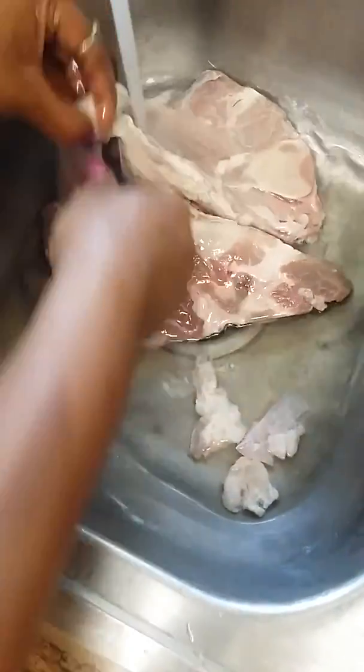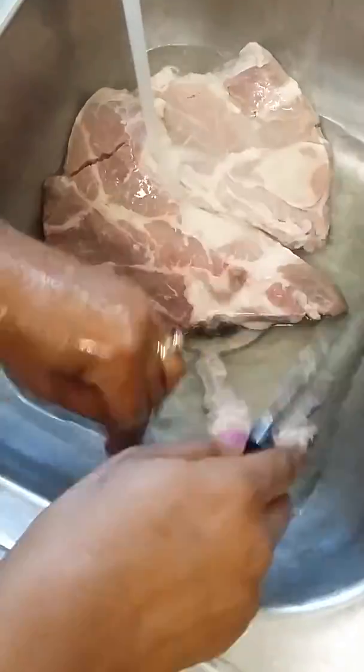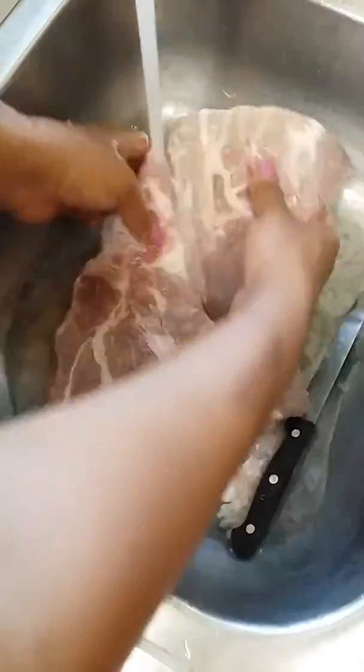I was going to do a cheesecake today, but I forgot my most important ingredient. So on that note, I don't feel like going back to the store to get it.